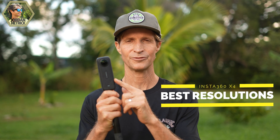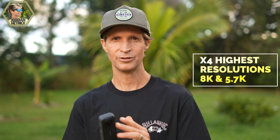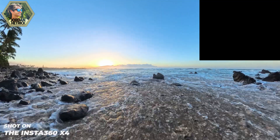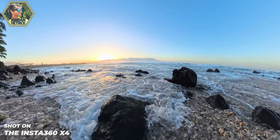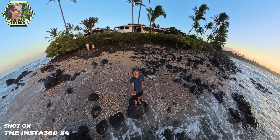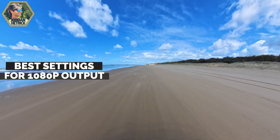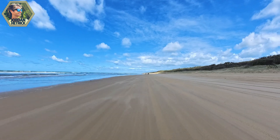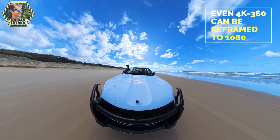The two highest resolutions on the X4 are 8k and 5.7k, and both are going to give you really high quality video, especially with a wide-angle shot. The more you zoom in, the more you're going to lose resolution because you're zooming into a small portion of that sphere. When you're exporting to a 4k single-lens video or displaying as a VR video, it's really important to start with high resolution to have more video to work with. For 4k reframes, keep it in a super wide perspective. If you're exporting to 1080 for social media, you have a lot more freedom in how much you can zoom in.